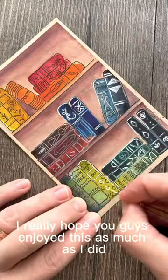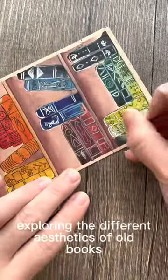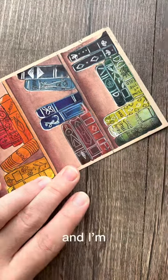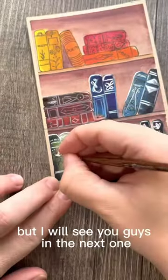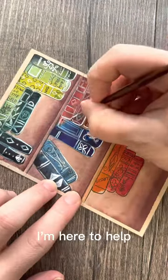I really hope you guys enjoyed this as much as I did. I had a lot of fun exploring the different aesthetics of old books — I'm kind of a book nerd, so maybe that's just my thing. I'll see you guys in the next one. If you have any questions, don't hesitate to ask — I'm here to help.